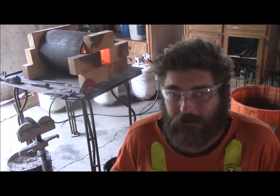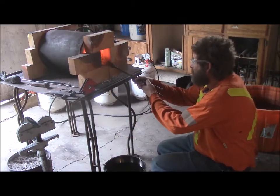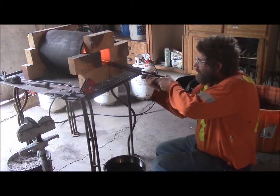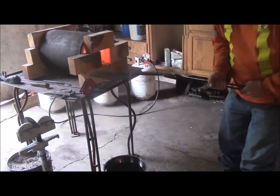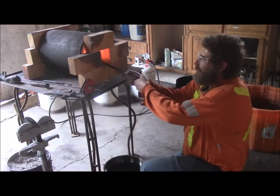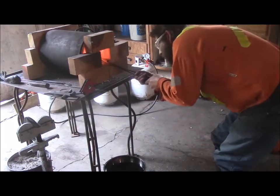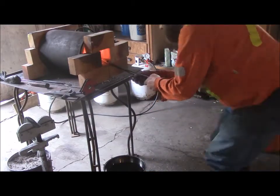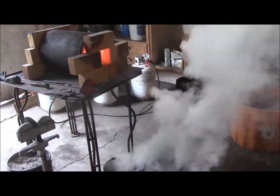And keep the handle fairly soft so it's not brittle.